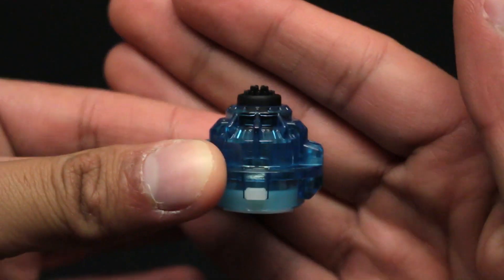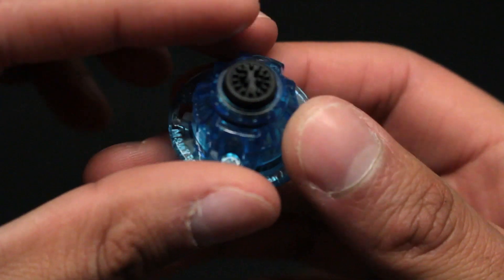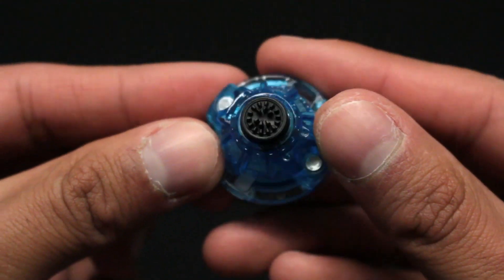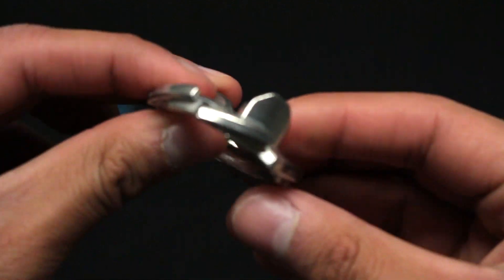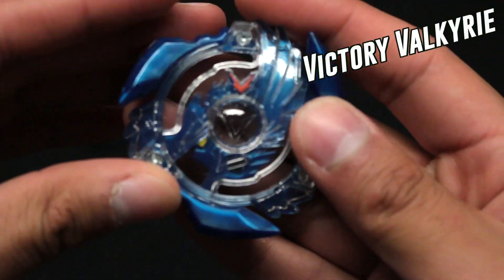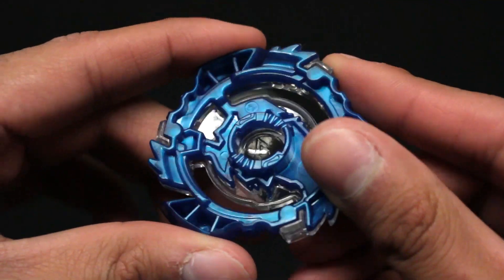First off is the driver. So this is the one and only variable driver. It's a nice clear light blue color, and as you can see it does have these spikes that gradually wear down over time. Next is the disc — so this is boost. It looks really cool but I don't think it has any use. And last but not least is the layer, Victory Valkyrie. This is the original color, and if we look at the bottom it is reinforced.